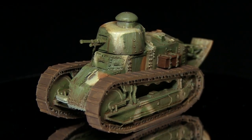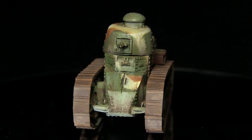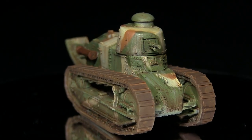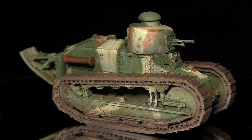And here we have the completed FT17. This was my first proper airbrushing tutorial, and I'm eager to hear what you thought — let me know in the comments below, and also what tutorials you'd like to see me tackle with an airbrush in the future.